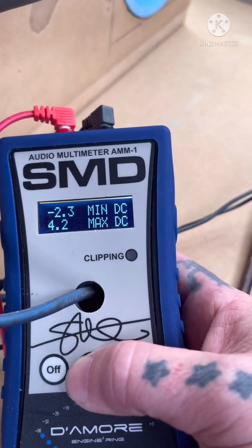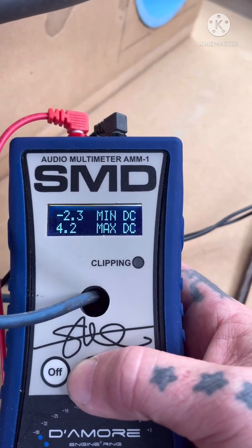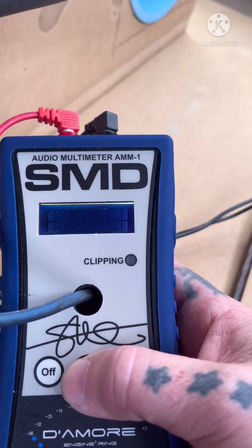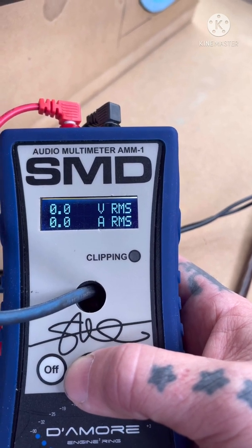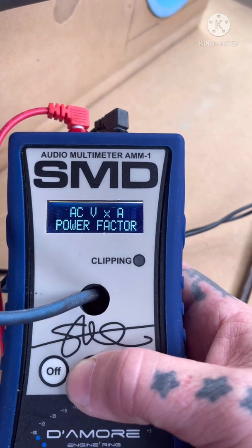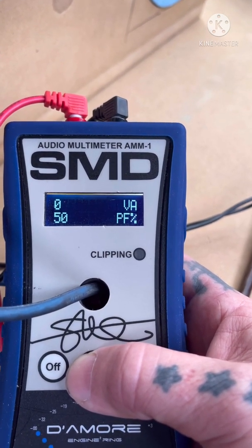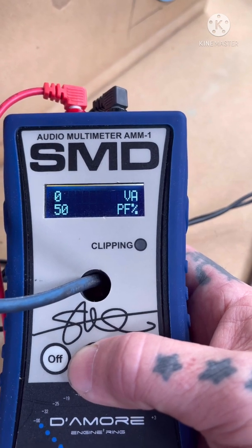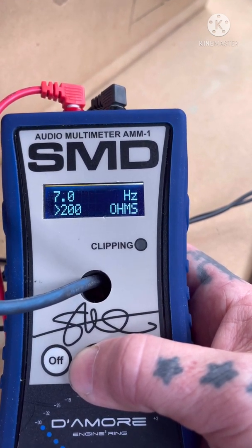You got AC volts and current, so it's like an AC voltage for a multimeter to get your RMS and everything. I'm not sure on the power factor — I'm still new to a lot of this stuff, learning like you guys are. AC frequency and impedance too — I'd have to do more research on what that actually means, but I'm sure it's handy. It's a great little tool.